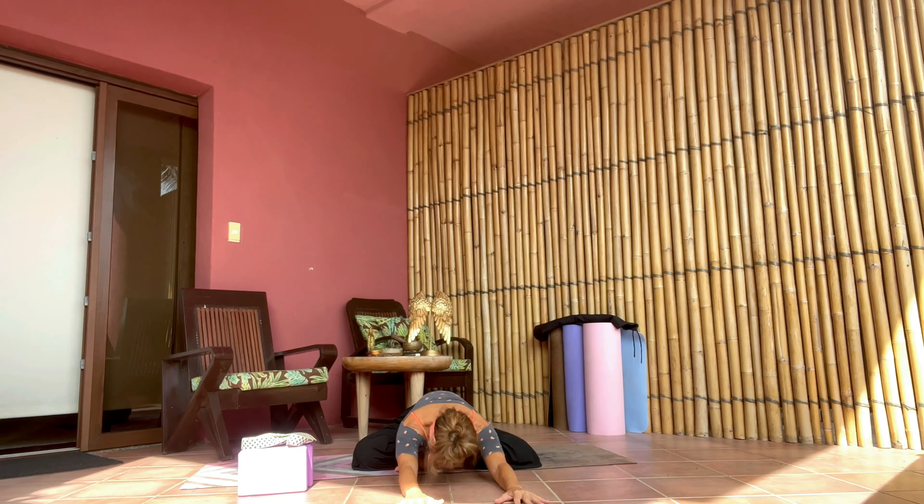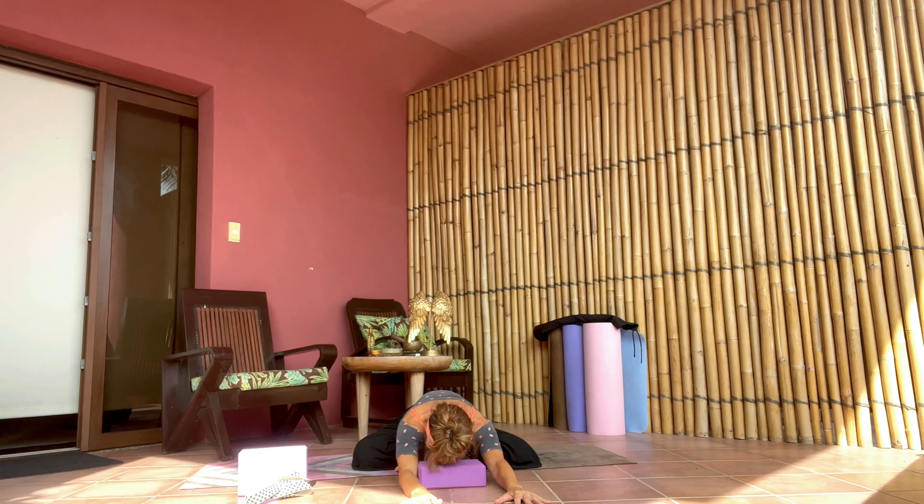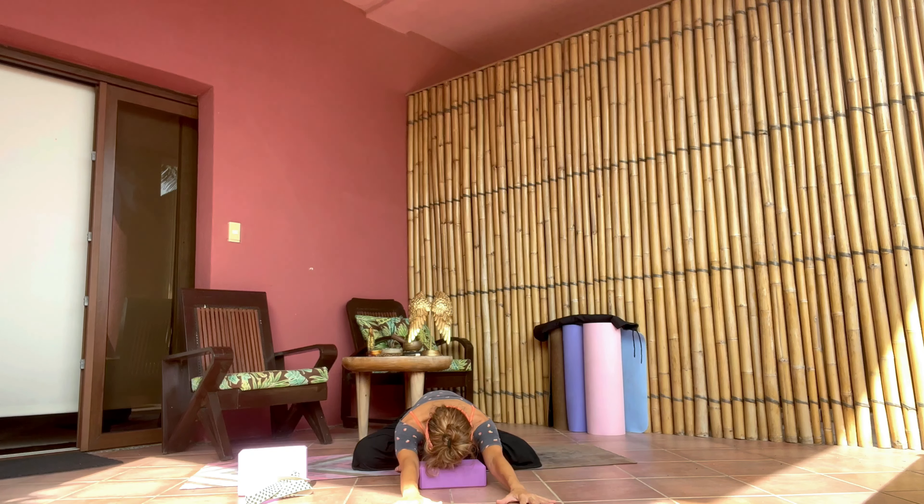Keeping the sitting bones grounded onto your mat, walk the hands away from you — keep length in the upper body and exhale forward fold. Remember blocks are there to support you if the floor is too far; bring the block under the forehead if needed. Making sure to keep the sitting bones down into the ground, walking the hands away from you, stretching the sides of the body. Shoulders are away from the ears and relaxed. Stay here for a couple of breaths — long inhale always, and equally exhaling everything out. On the next inhale bring the head up, walk the hands back towards you.